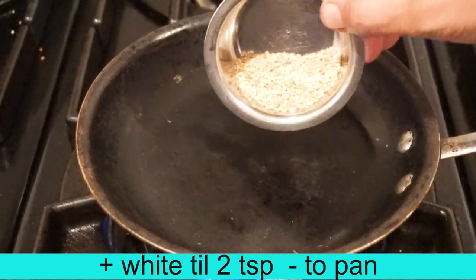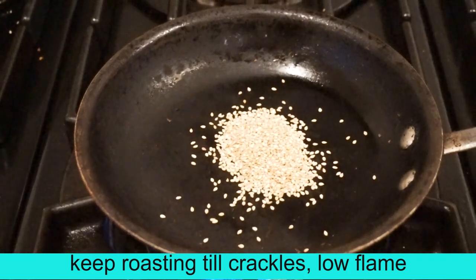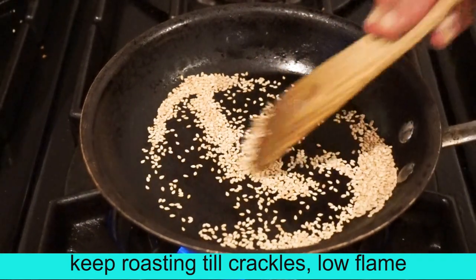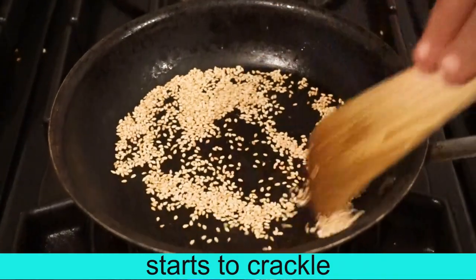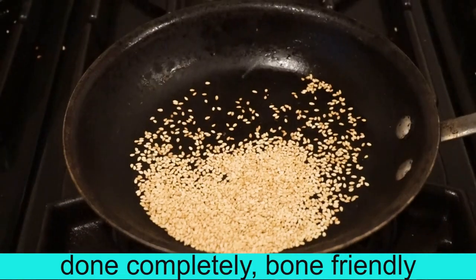Now let's put a little in the pan. Put a little in the pan. Now let's put it in the pan.